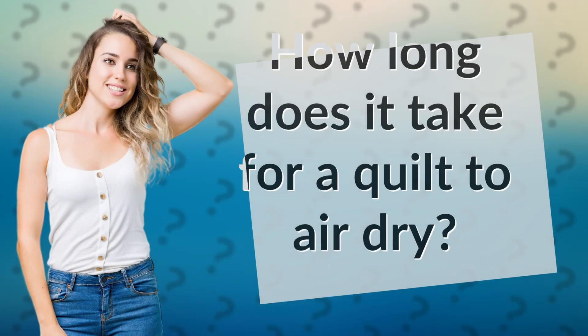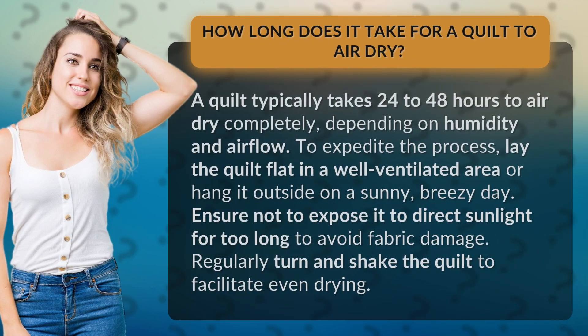How long does it take for a quilt to air dry? A quilt typically takes 24 to 48 hours to air dry completely, depending on humidity and airflow. To expedite the process, lay the quilt flat in a well-ventilated area or hang it outside on a sunny, breezy day.